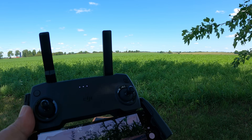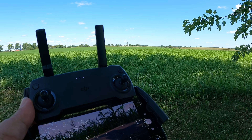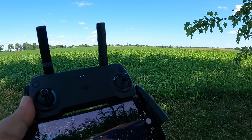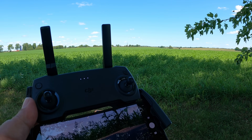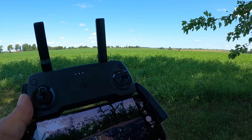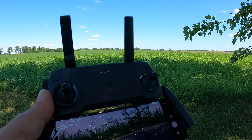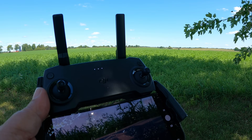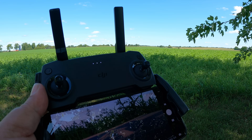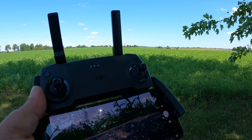I usually don't do range tests with my drones, but because this is just an enhanced Wi-Fi drone, I know we can't get too terribly far. We're going to do it safely just out over some fields that we own, and we have a spotter down there to keep an eye on the drone. With these Wi-Fi drones, if I can get a kilometer to a kilometer and a half with a good FPV feed and a solid connection, I'm happy. I'm not quite sure how far we will get.